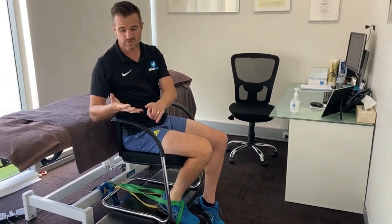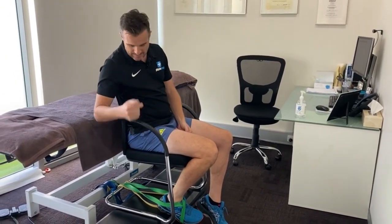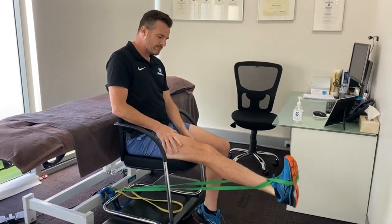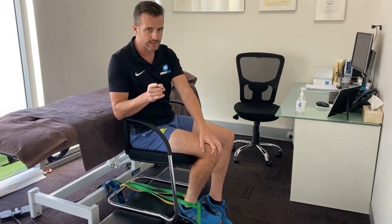Whatever the situation, bands are a really cheap, easy way of doing your leg extension, which will complement your squats, step-downs, physio lunges, and all the other things you're doing at home that involve the quadriceps and glutes. Don't be afraid of knee extension — it's one of those missed things that a lot of people seem to have forgotten, but it's really good for your quads and complements everything else. Go easy. See you next time.